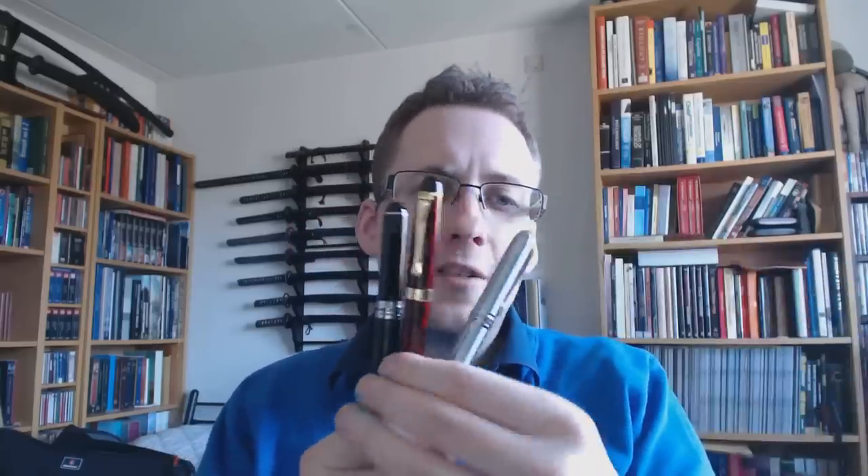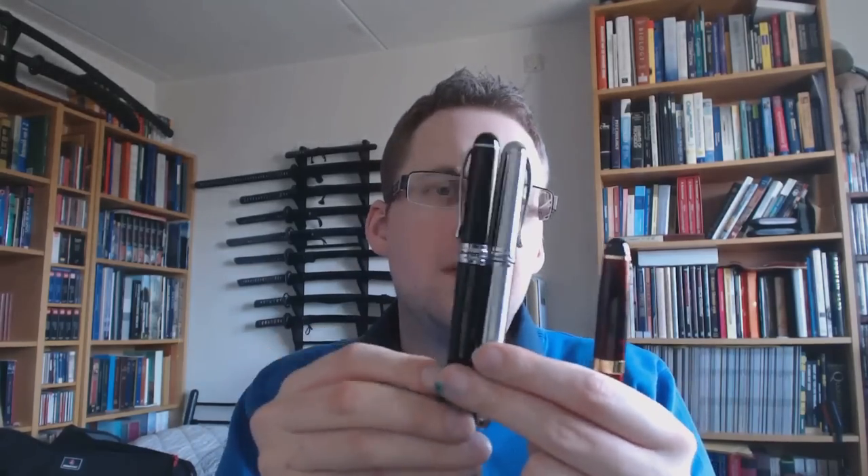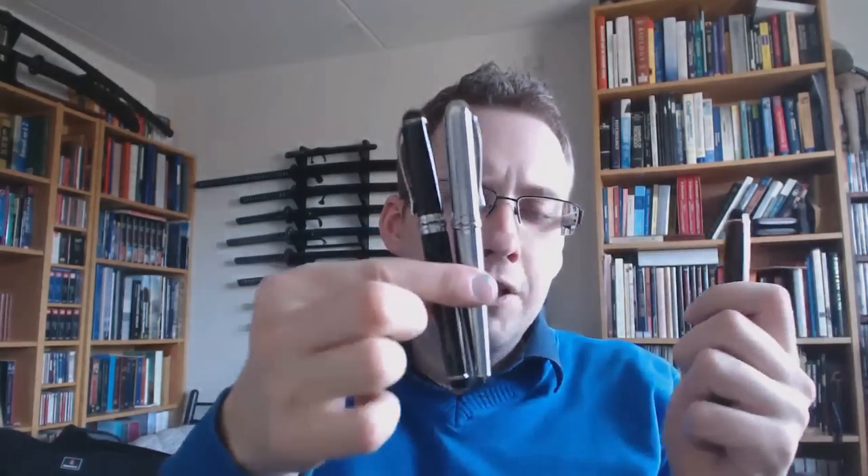Today we'll be having a look at three pens, actually two. I have a Jinhao X450 and a Jinhao X750, except I have two X750s. This just goes to show that they come in a bunch of finishes. The same goes for the X450.